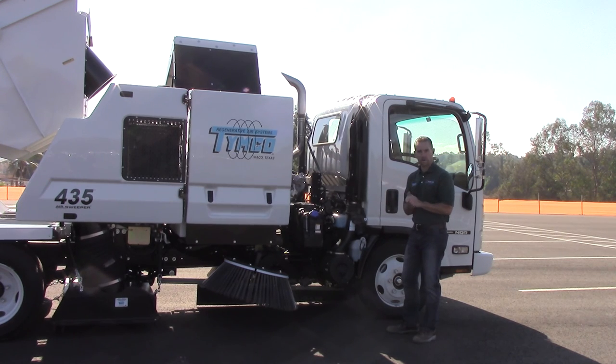So this is our Timco Model 435. Again, I'm Brian Saunders from Marco Equipment Company. If you have any questions, call us — we're at 1-800-423-6220. Or you can visit our website at www.MarcoEquip.com. Thank you.